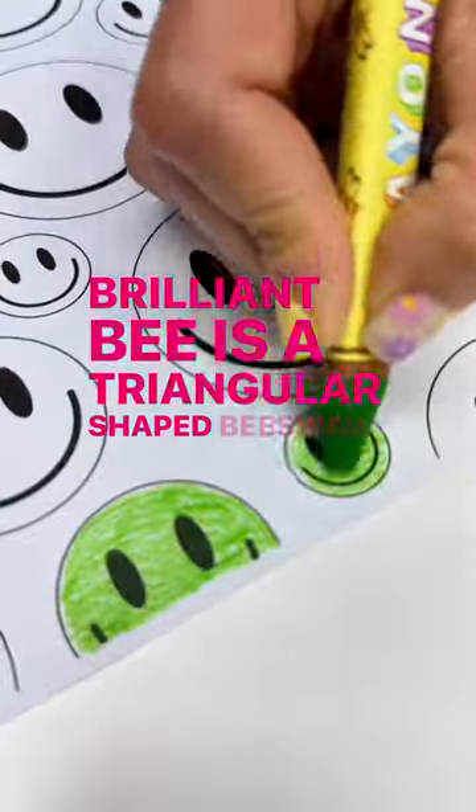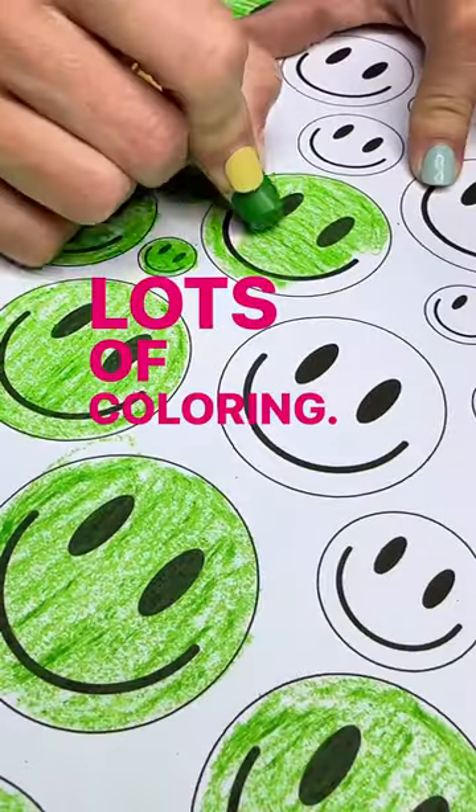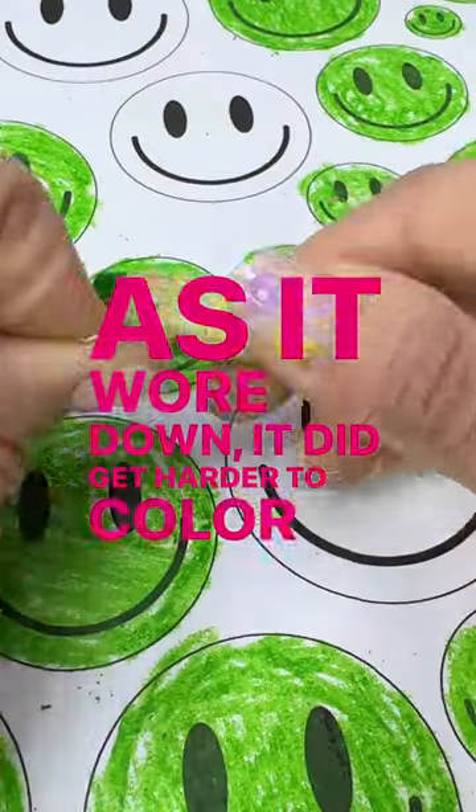Brilliant Bee is a triangular shaped beeswax crayon. It won't roll off the table and it's thick, which allows for lots of coloring. As it wore down, it did get harder to color with.